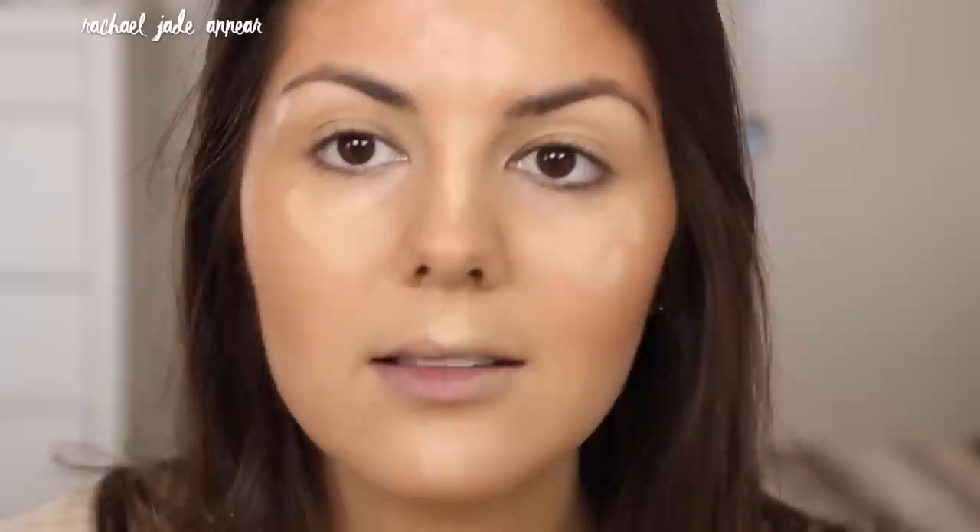Because one can never have too much bronzer, particularly in this tutorial, I'm going in with my Models Prefer Soft Touch Mineral Powder in shade radiant bronze. Using a light touch, I'm applying this over where we put the liquid bronzer — this also sets the product in place. To bring a little bit of light back to the center portion of the face, I'm using my favorite Maybelline Instant Age Rewind concealer in shade light pale, popping it mainly on the central portions — the bridge of the nose, center of the forehead, and underneath the eyes.